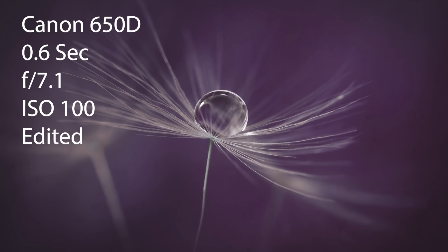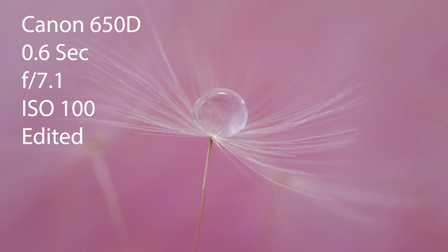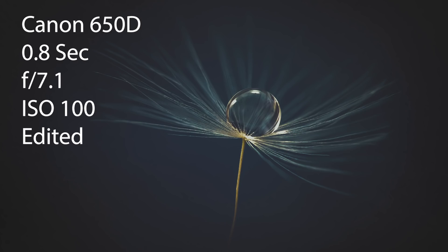I absolutely love dandelion clocks — they are great subjects because they're easy to get hold of and they're great for practicing on. If you give this a go at home, I'd love to see the results. Join the Macro World Facebook group — link in the description below — and post your work. Thank you for watching this video. Like, comment, and subscribe if you haven't done already, and I'll see you on the next video.